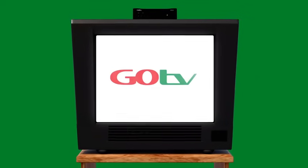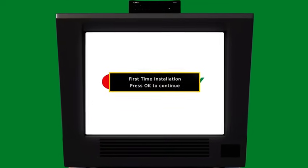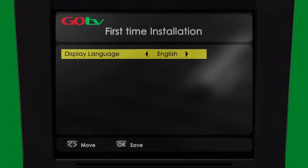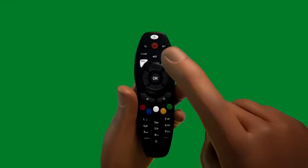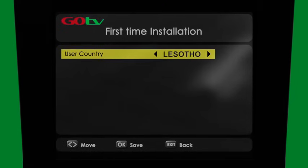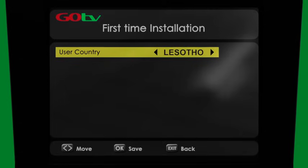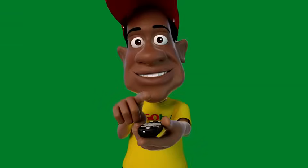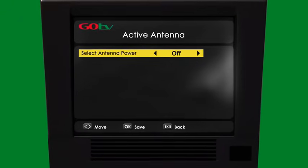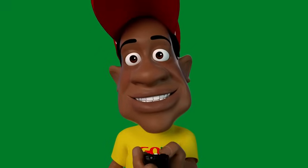Now switch on your power. The Go TV logo appears on screen followed by first-time installation. The message 'Select Language' will appear — select English and press OK. The message 'User Country' will appear — select SA or Lesotho and press OK. The message 'Antenna Power' will appear; do not do anything here. The screen will change to automatic scanning.